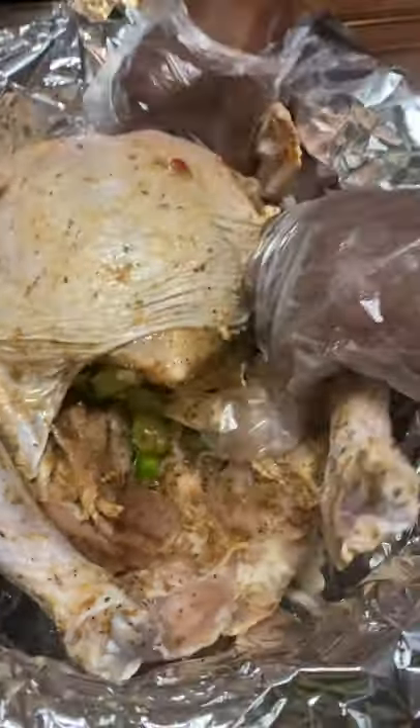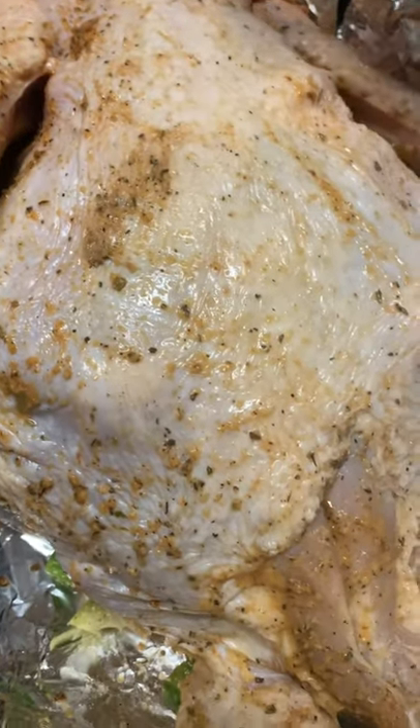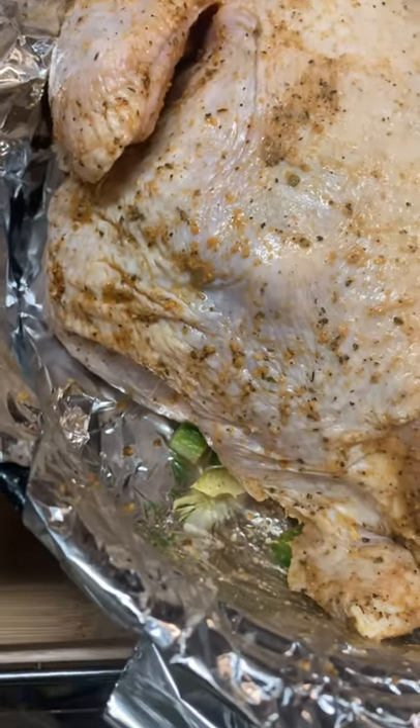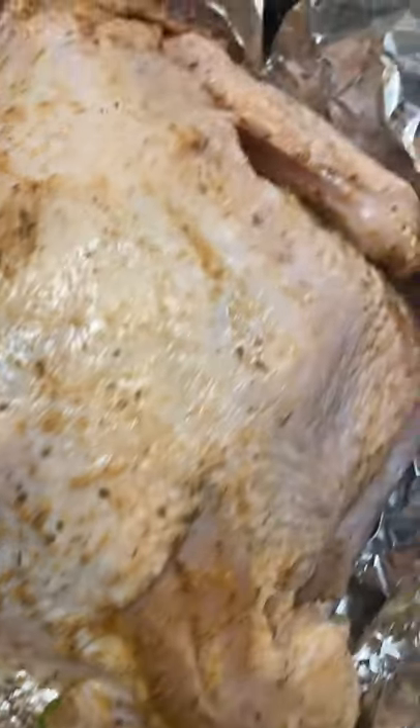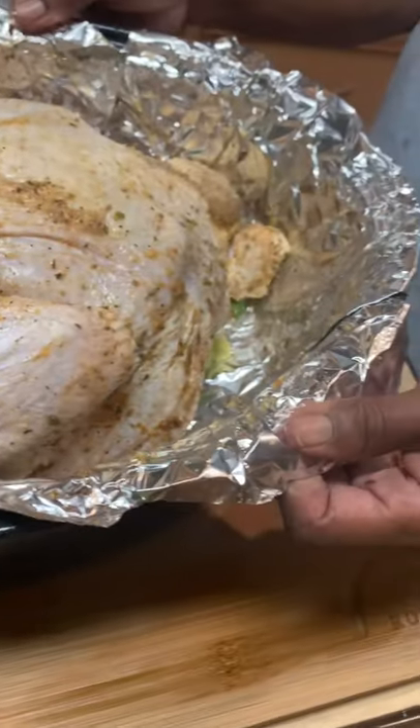I am going to turn the turkey over like so and let it cook for about 30 to 40 minutes on this side. Then I'll come back and turn it over. I'm using gloves with everything I'm doing as far as handling the turkey. I'm going to put her in the oven and I'll be right back.